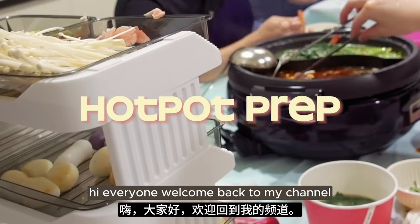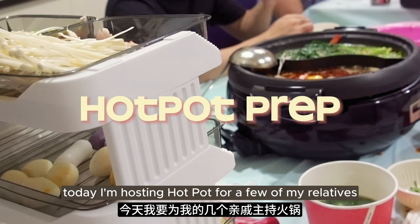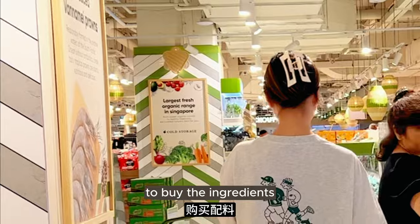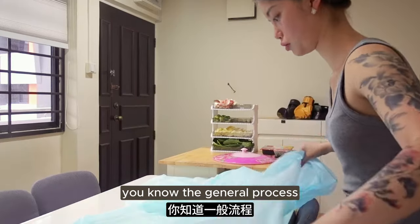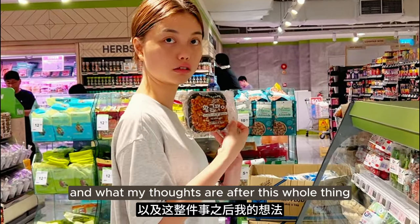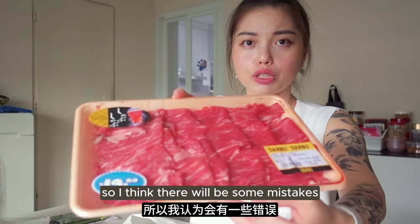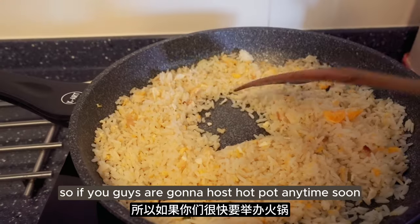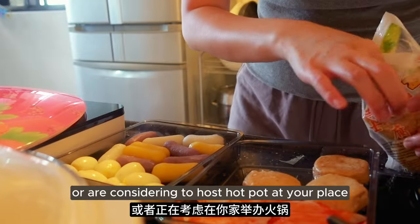Hi everyone! Welcome back to my channel! Today I'm hosting Hot Pot for a few of my relatives and I'm going to bring y'all along with me to buy the ingredients, do the prep, and I'll share a little bit more about the general process and what my thoughts are after this whole thing. It's my first time hosting Hot Pot so I think there will be some mistakes along the way and some things I will learn to do better. So if you guys are going to host Hot Pot anytime soon or considering it, just follow along.